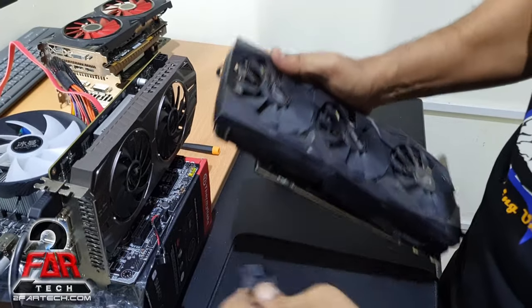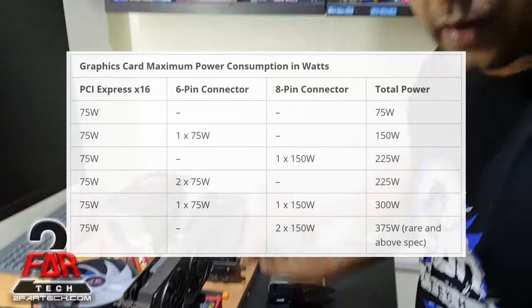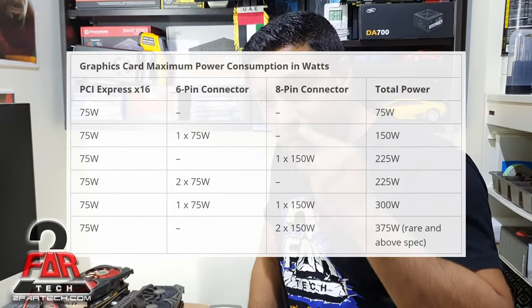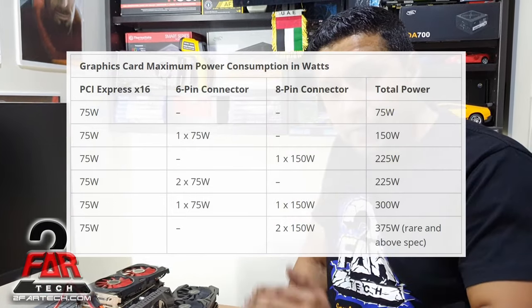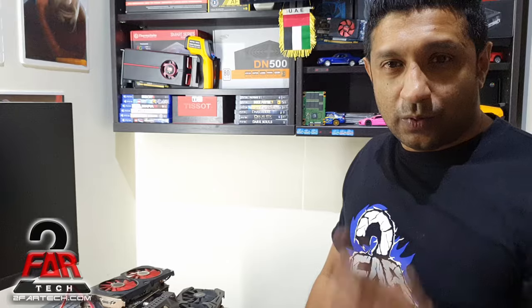I hope you all learned something today about how to plug in power connectors and what types are available. When you get a graphics card, make sure you already have the right connectors in your PC from the power supply, and check the ratings on the graphics card to be sure your power supply can handle it. Thank you for watching and have a wonderful day.